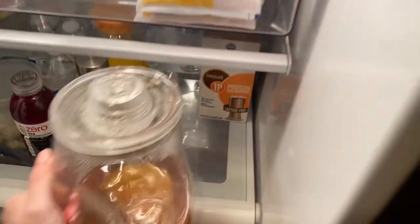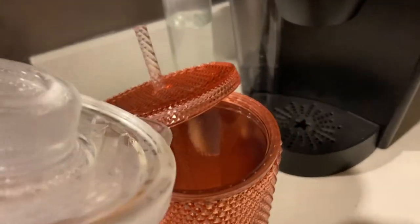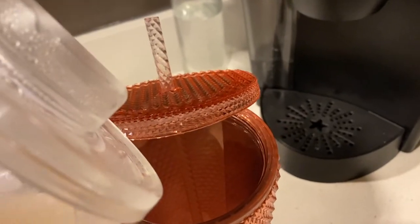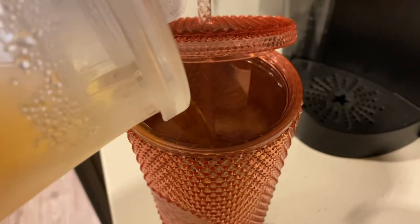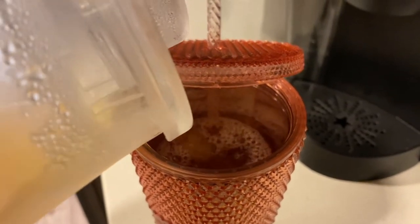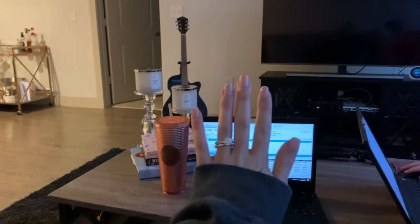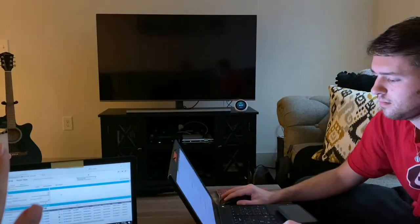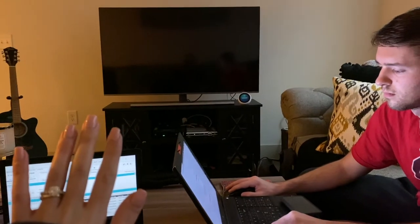It's Monday morning. I'm going to have coffee. Working from home - I'm going to block my screen. I'm not even blocking it. YouTube it is.